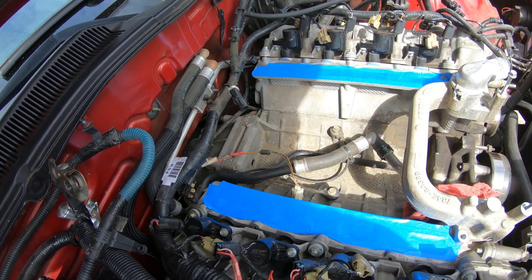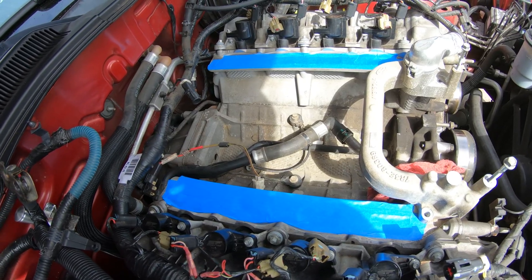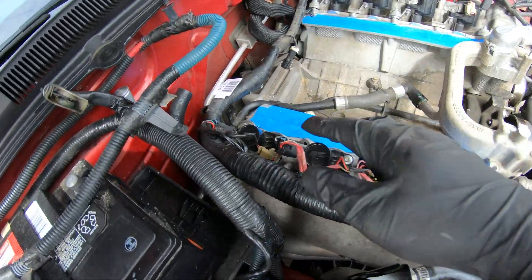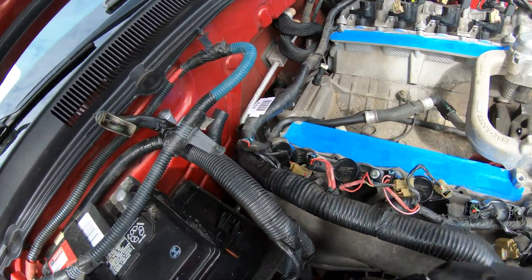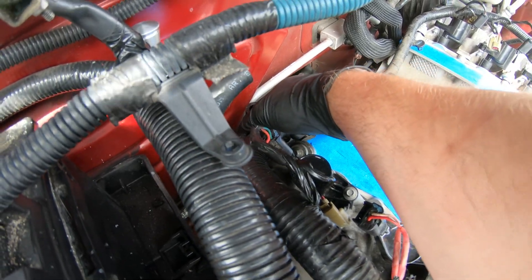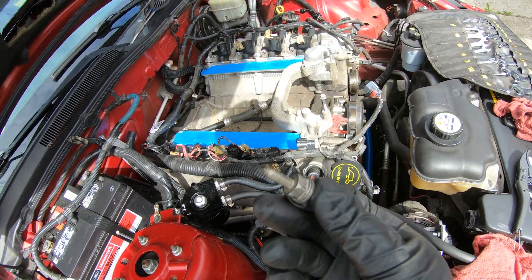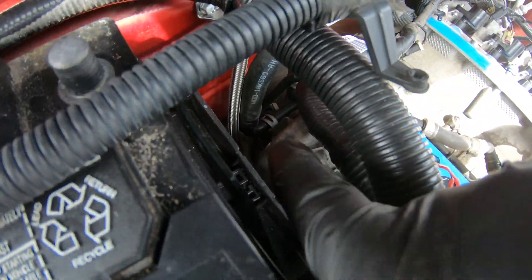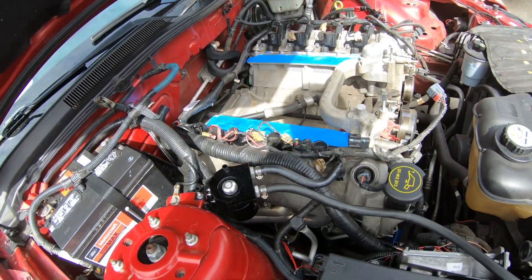I'm gonna go ahead and get started on that. I probably won't show much on camera — I'll show you guys once I have it out of there. Alright guys, we're back. I actually ended up having to cut the heater hose lines because even though I was able to get the clamps off, I just cannot pull them off. On the back there's a bracket held in by a 13mm bolt, so now it should be good to remove.